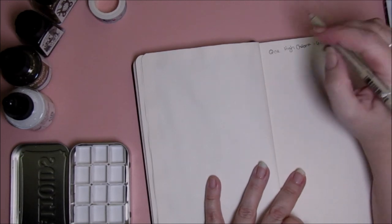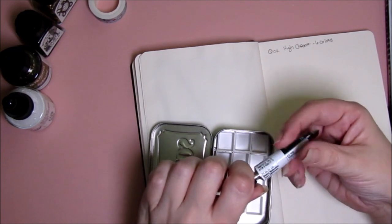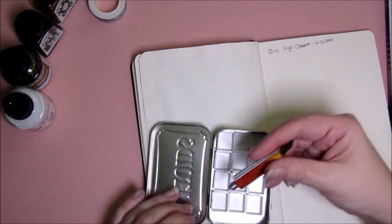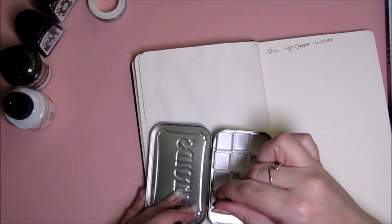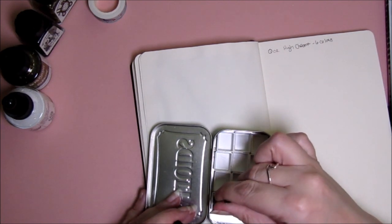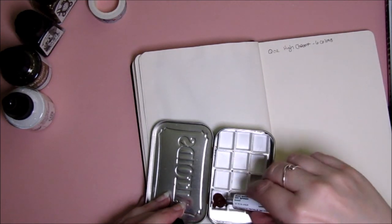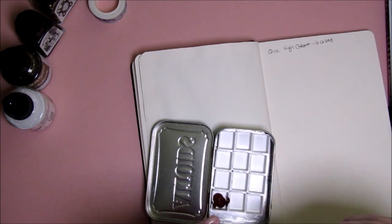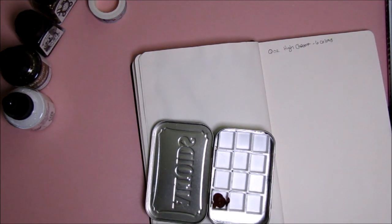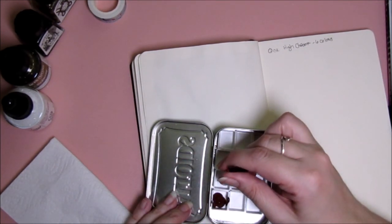I did make a little palette using these little half pans in an Altoids tin — they're magnetic, inserted here. Let's go ahead and drop that first color in. It's really smooth. Okay, that was not easy.